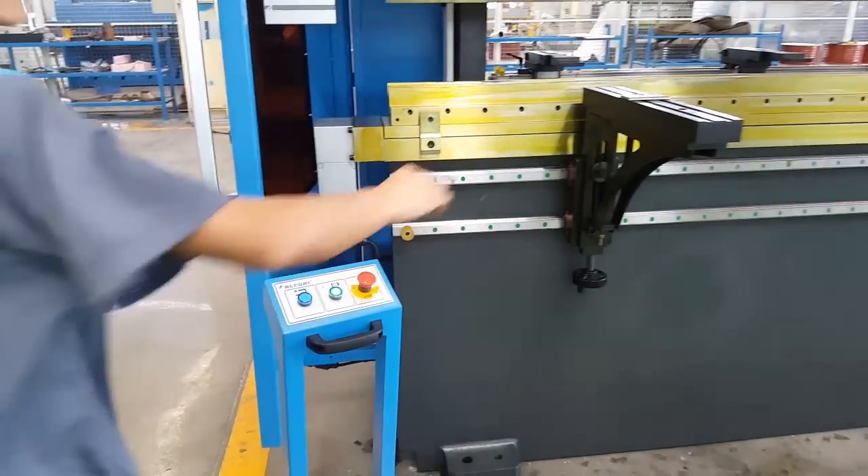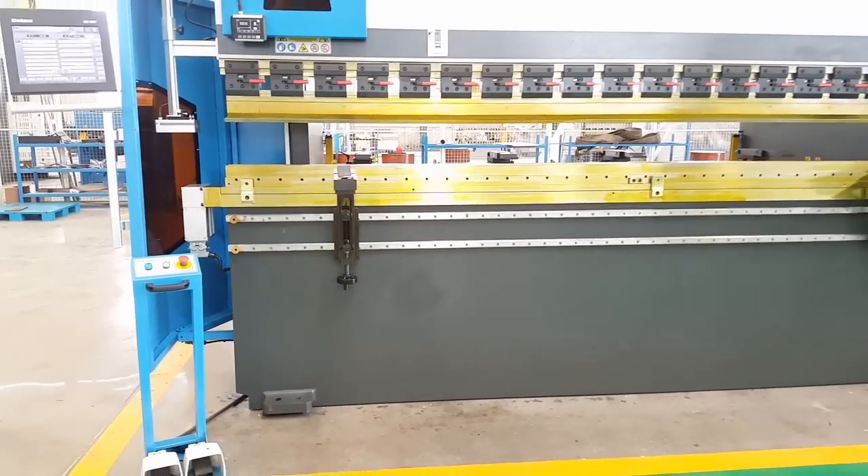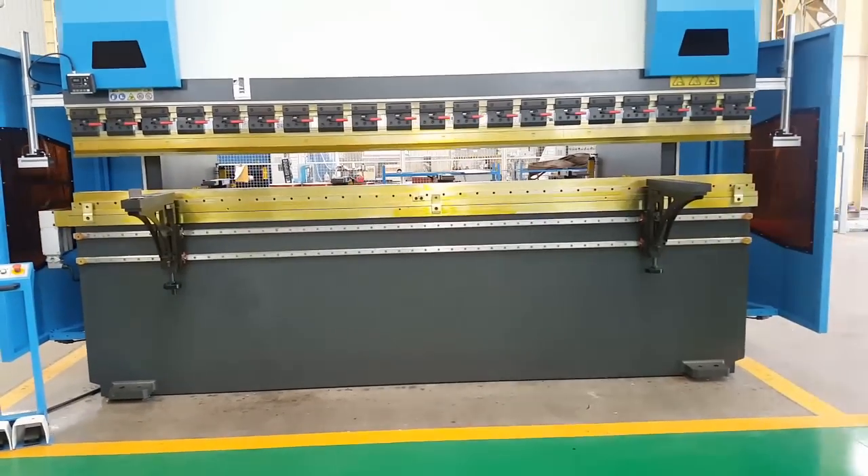That was just the first walkthrough. Now we will show you more details about this machine.